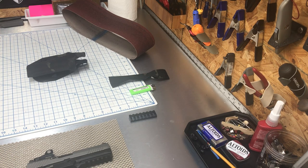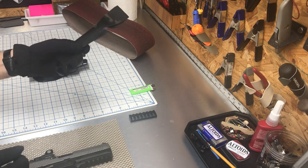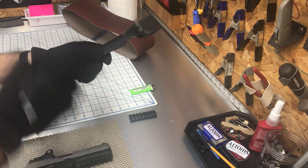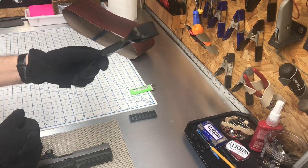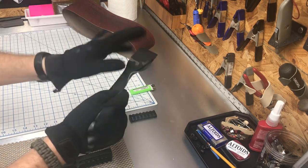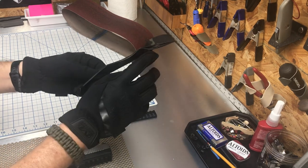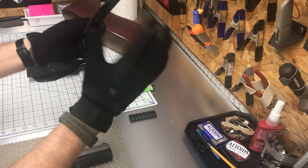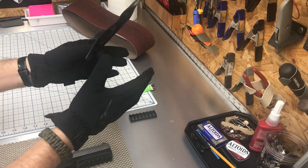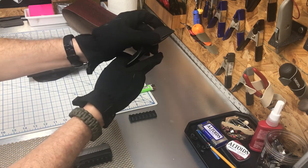What's up my kydex peeps and peepettes. If you ever use any type of material glued to kydex, make sure you oversize it on your wrap or whatever you're going to use, in the event that it delaminates like this piece did.